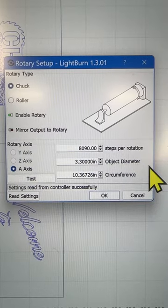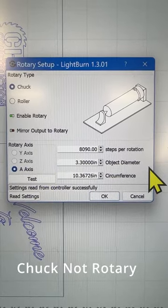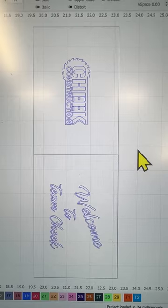Step three, make sure you input the object diameter into your rotary setup. Step four, generate your template. This template is for designs on opposing sides.